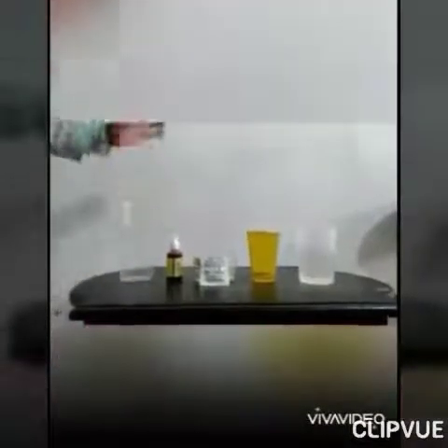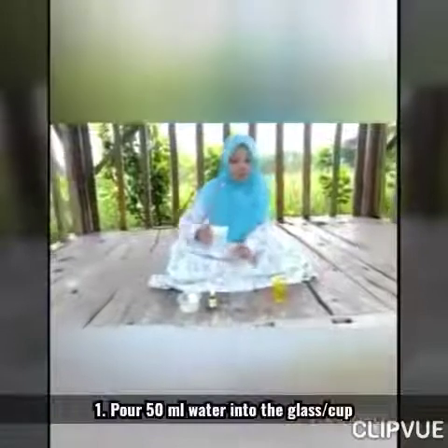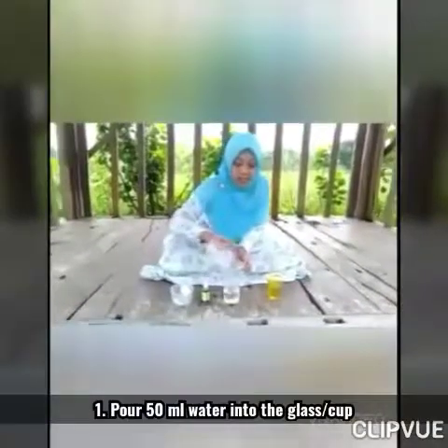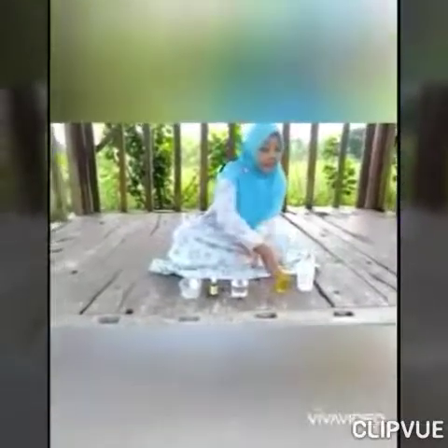Okay, that's all. Let's start now. Let's start our experiment step by step. First, please pour the water into a cup or glass. And then, pour half a cup of vegetable oil.